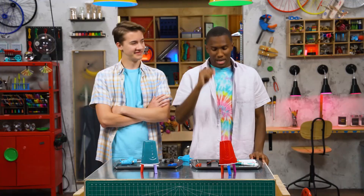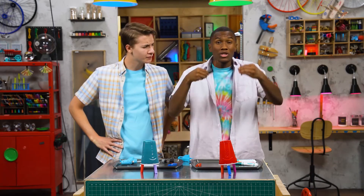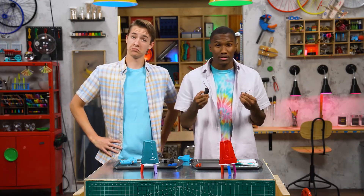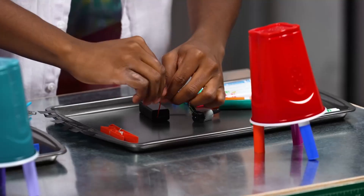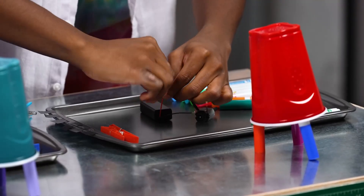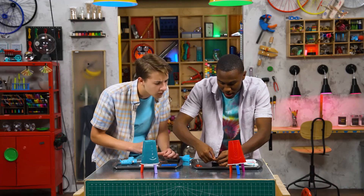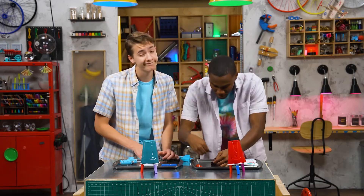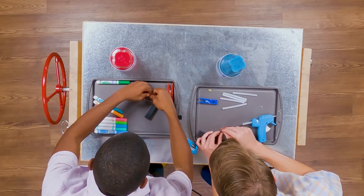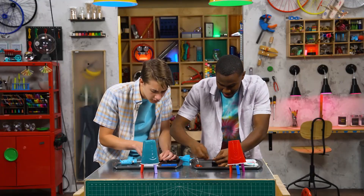Step two: attach a battery pack to your motor by wrapping the wires around the motor leads — red to red and black to black. Our power up! Just keep on wrapping, and then once you wrap it tight, get a piece of electric tape and wrap it over the wires to close it off. And that's how you do it.